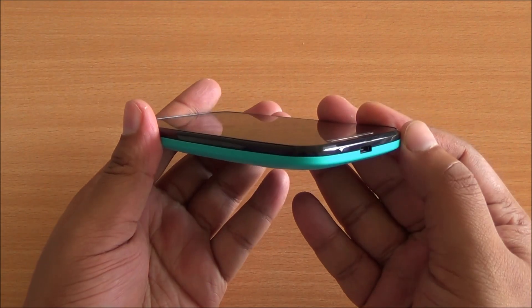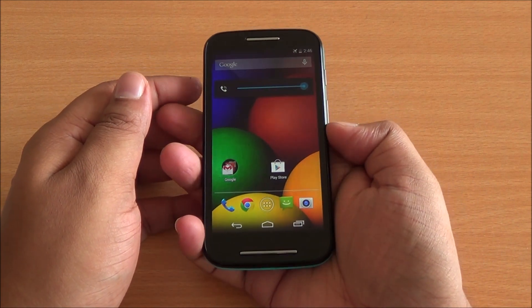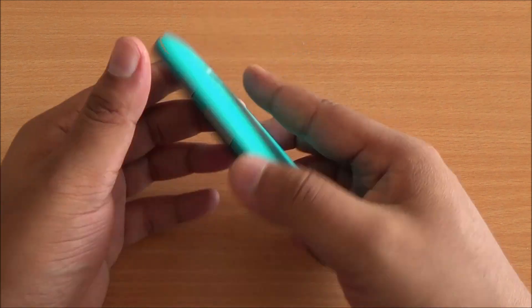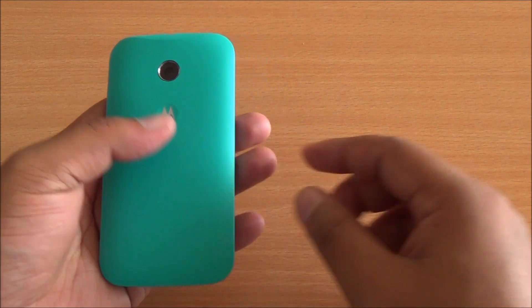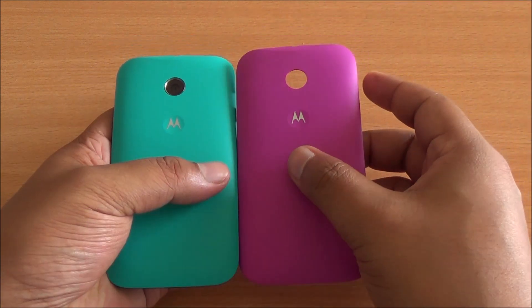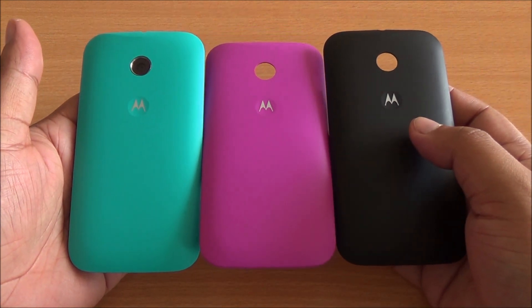You can customize it, change it up, and the phone feels really good to hold. The buttons are accessible, although a bit hard to press with just your thumb. That was the unboxing of the Moto Shells for the Moto E — we got it in turquoise, violet, and the licorice or black color that came within the box.